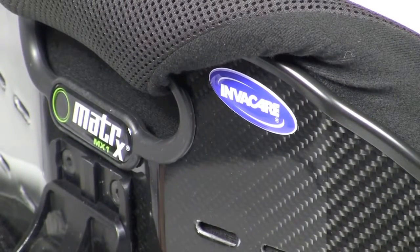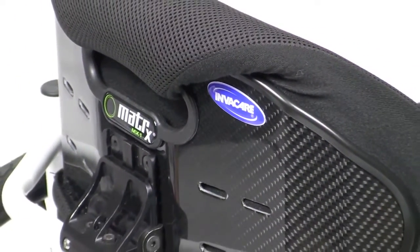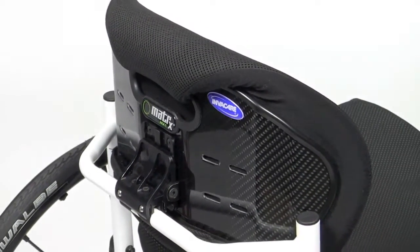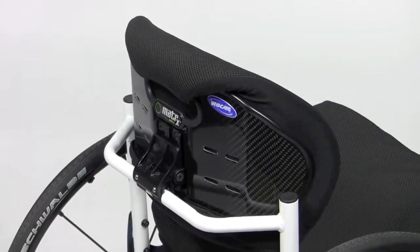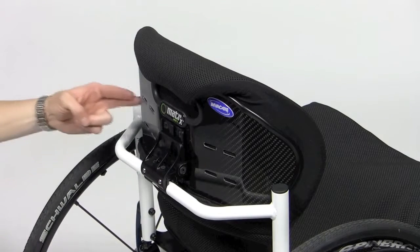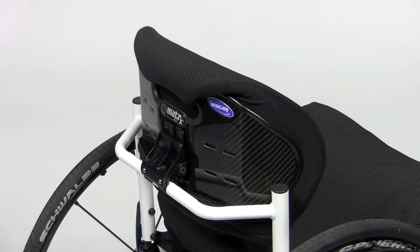The Matrix MX-1 is the newest addition to the Invacare Matrix back range, designed for users who are looking for the lightest weight option. This is for someone who needs minimal support with high activity levels. The carbon fiber back, with its patent-pending hardware system, is designed to provide maximum adjustability and function while being the very lightest weight and aesthetically pleasing.